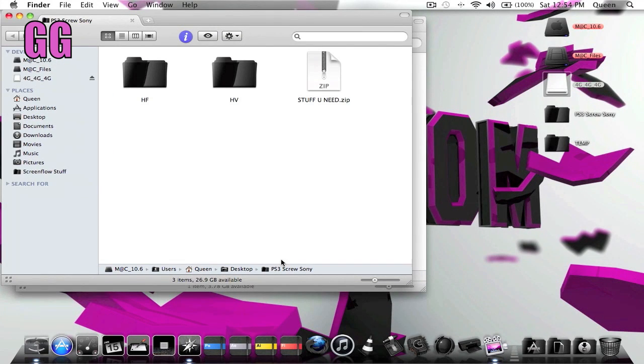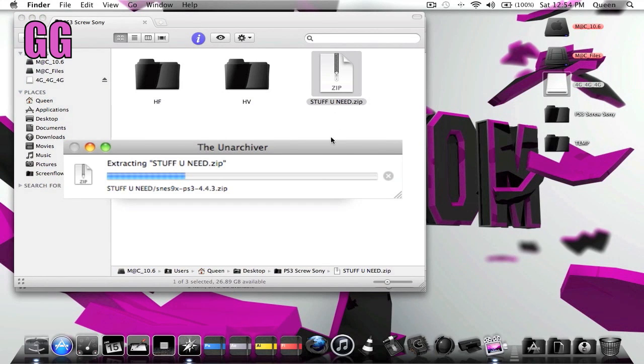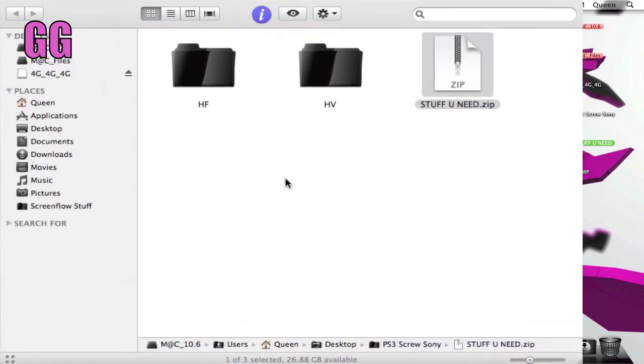You need to go to the link down in the description and download this zip file called 'Stuff You Need,' because this is what you're going to need to hack the 3.55 original PlayStation update. Once you download that, you're going to want to unzip it and find the folder — in my case anything I unzip goes straight to my desktop.